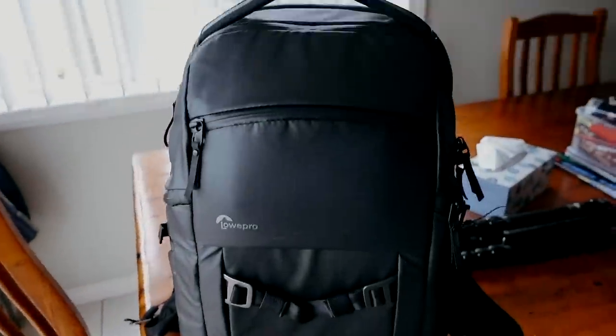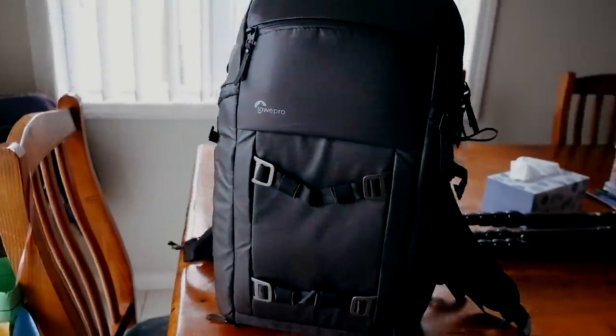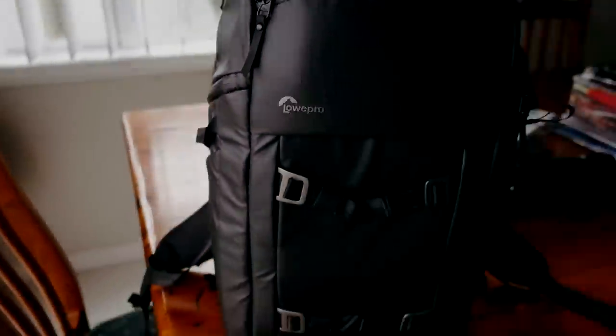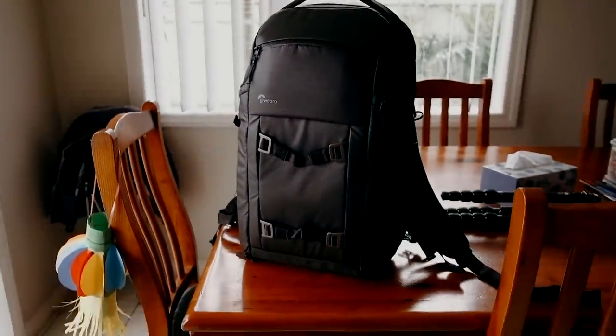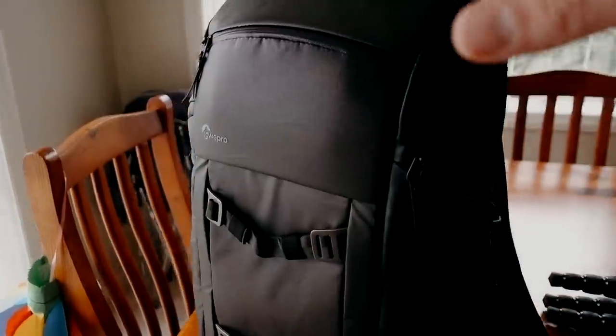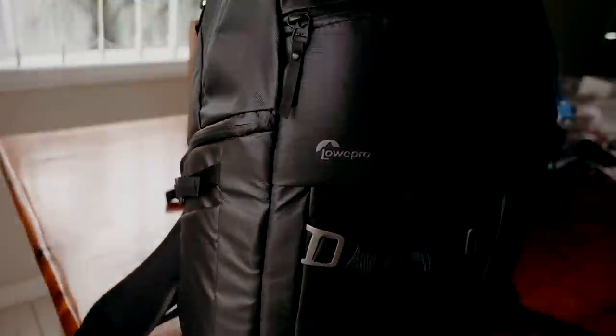Just out of the blue I went to Camera Centre to buy something else and found this new LowePro backpack. It's called the LowePro Freeline BP 350 — a medium-sized backpack made out of really nice durable material. It's not that large, which is great.